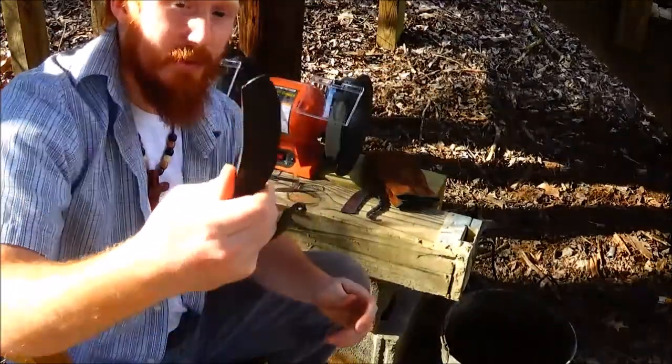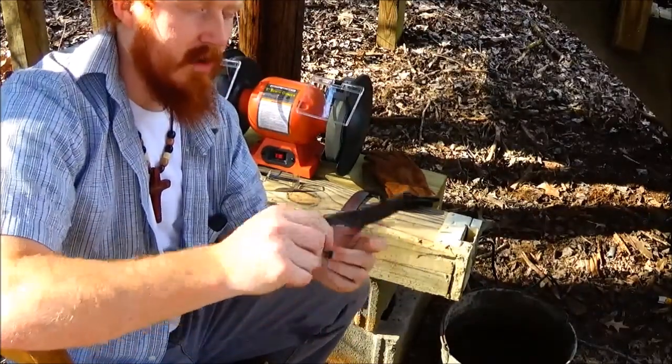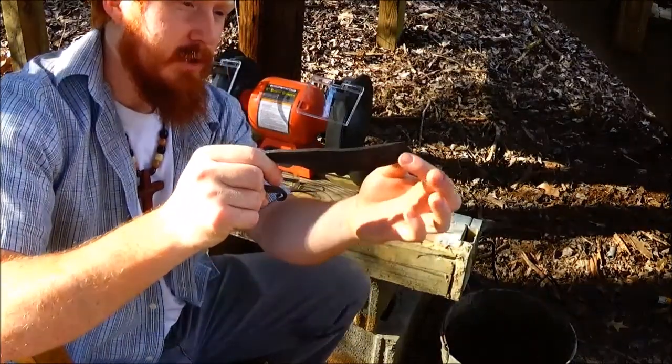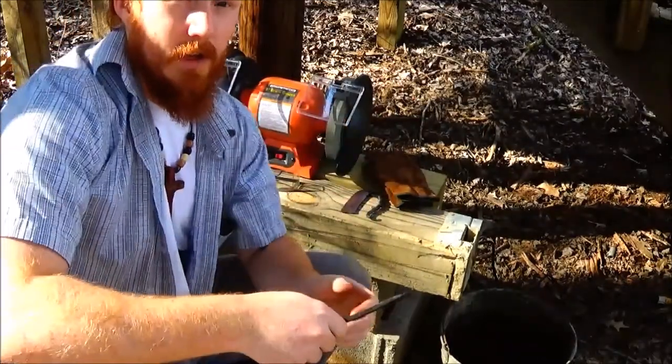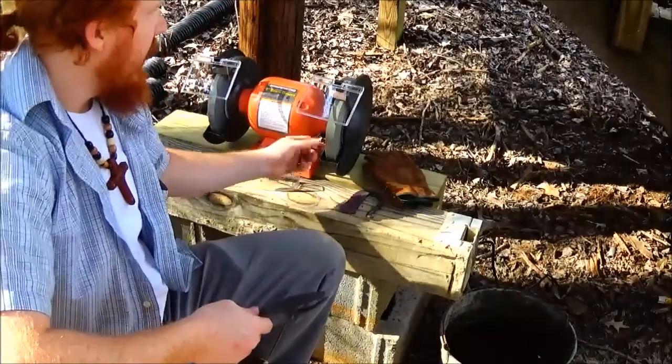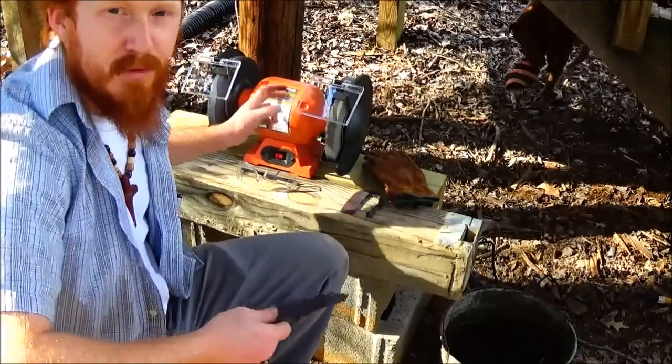I'm pretty happy with it for the most part. I think I can really use this knife. So what we're going to do today is reduce the material here — it's still pretty thick. We need to get a bevel on this.